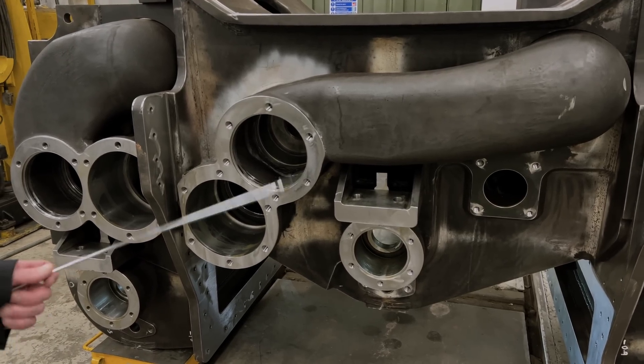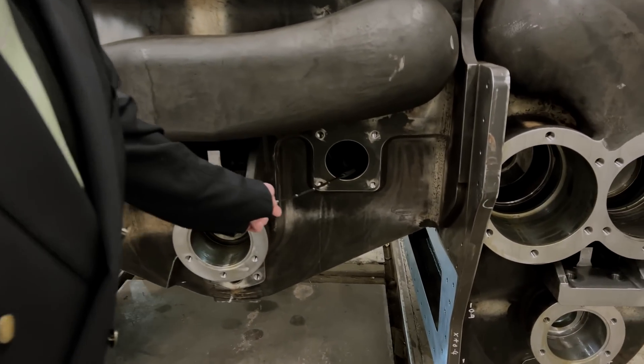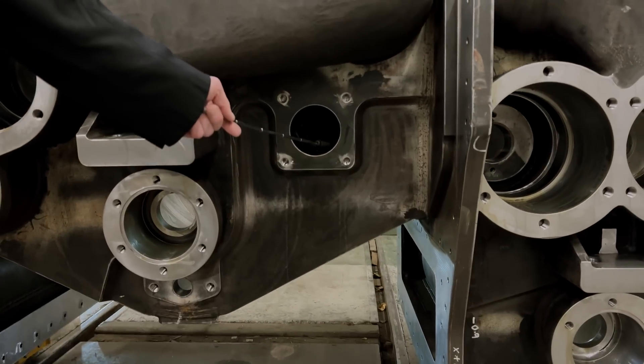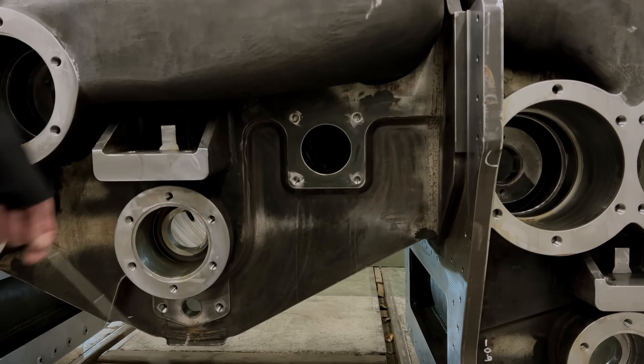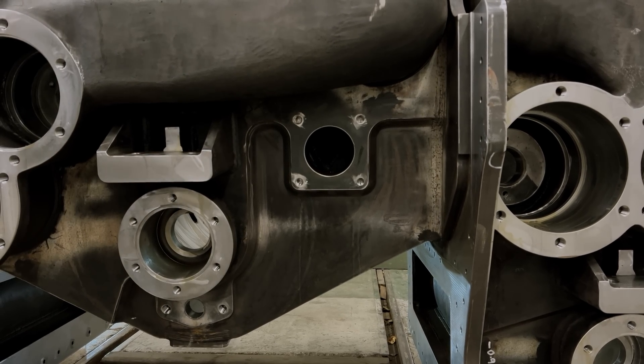The final thing I will point to here is this. This comes out of the exhaust ports inside and is the feed for exhaust steam to the exhaust steam injector at the back of the engine.